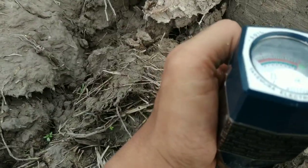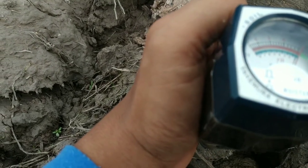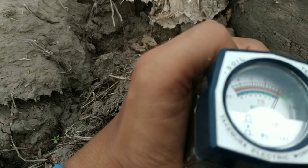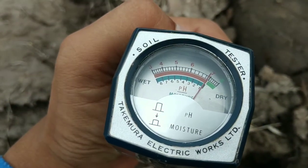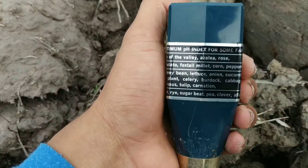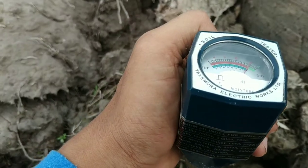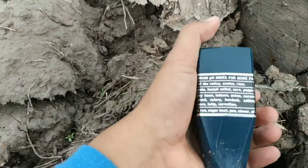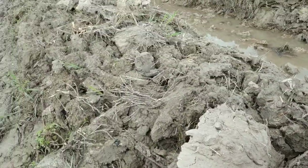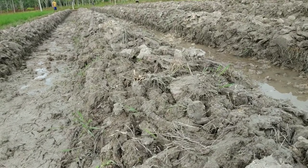Disini ada alat ukur pH meter dari Takemura Electric Works LTD, mereknya seperti ini. Soil tester ini merupakan alat yang akan kita gunakan untuk mengukur pH tanah. Rencananya lahan ini akan coba nanti ditanami cabai rawit.